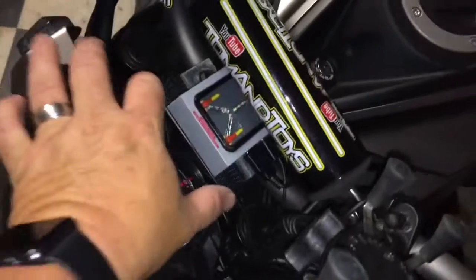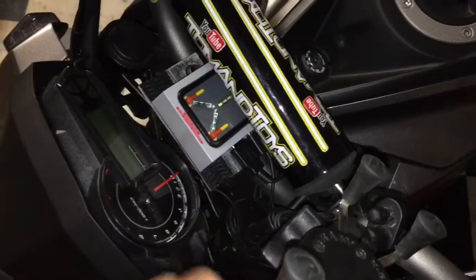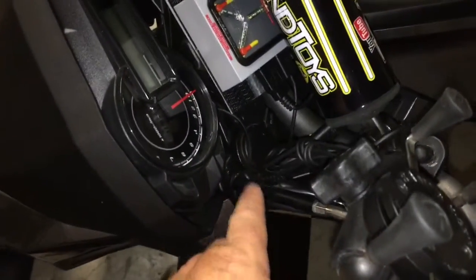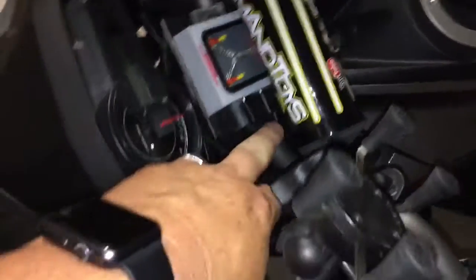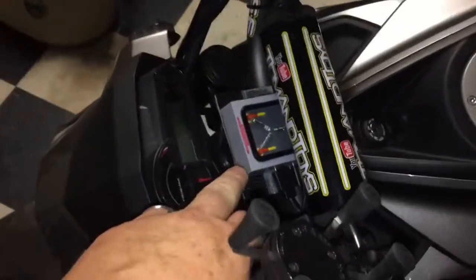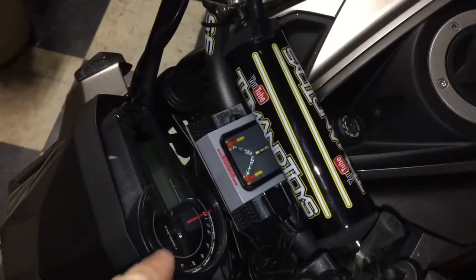I finally put a mount on here for the little flux capacitor, so it's on there really good. It was just hanging here so I could take it off because it's just connected to an SAE connector — I want to be able to remove it in case it rains, in case I wash it, whatever. It does have two USB outputs on it, which is super handy.